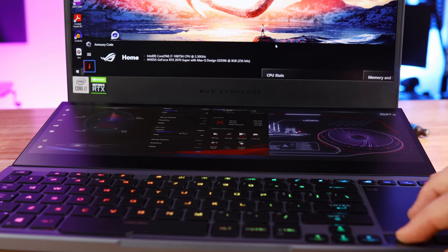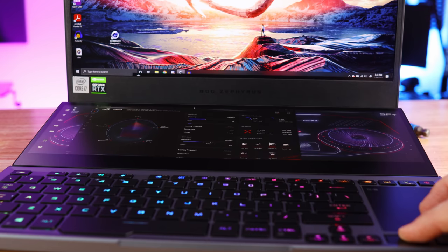The secondary monitor is a touchscreen with a resolution of 3840 by 1100, and it runs at 60 Hz.